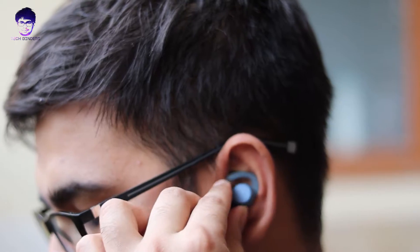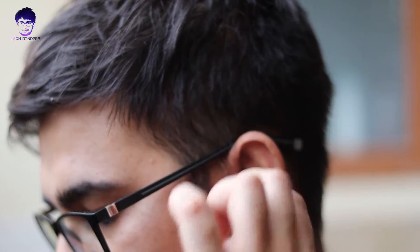Now let's talk about build quality, sound quality, comfortability, range, and connectivity. The build quality is pretty solid and very comfortable to wear around your neck and in your ears. The approximate weight is around 30 grams — pretty lightweight. The ear fins and ear tips are made of high-grade silicone, so they fit comfortably in your ear canal regardless of ear size. If the default tips don't fit, simply change the ear tips and fins.